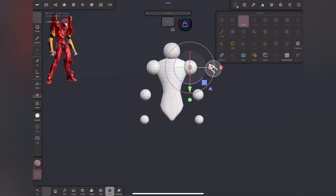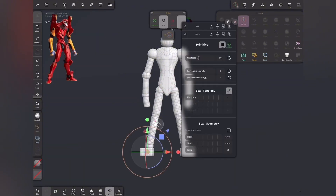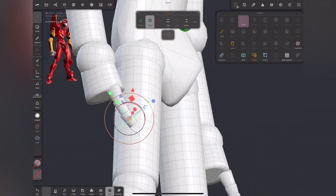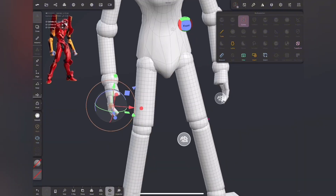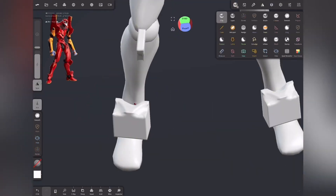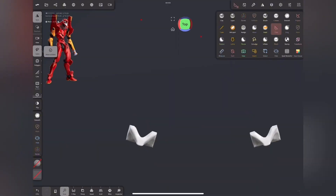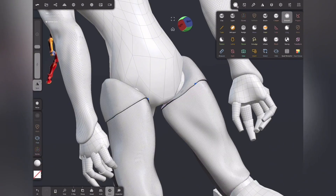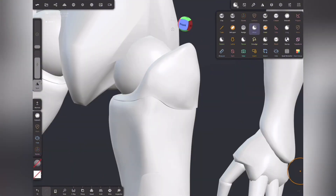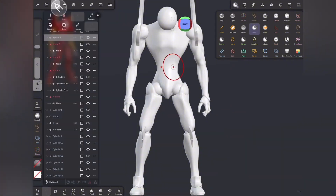One final tool I want to talk about before you go is ZBrush. If you're serious about detailed sculptures, this is the gold standard. I borrowed it from a friend once to design a miniature dragon and the thing turned out insane. This is the kind of software professionals use to create figurines — it does have a huge learning curve, but for people really into collectibles or high-detail designs, ZBrush is it. It's not free, but if you're an artist who wants stunning detailed models, it's worth every penny.